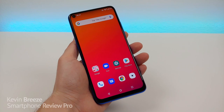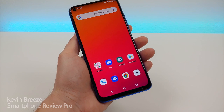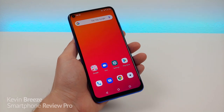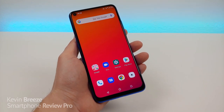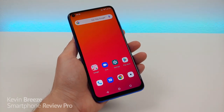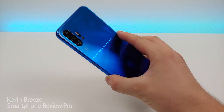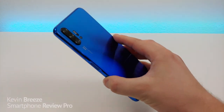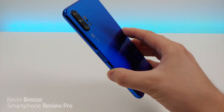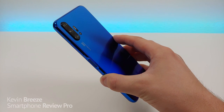If you are basing your opinions about this phone off of some of the earlier reviews on Amazon or earlier YouTube videos, you should definitely reconsider, because this phone has received quite a few software updates even in the last couple of weeks that have made it dramatically better. The actual hardware with the Umidigi F2 is super solid, and this is easily one of the best built Umidigi devices that I've ever used.